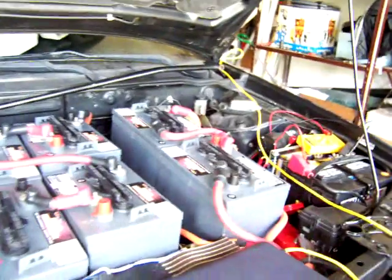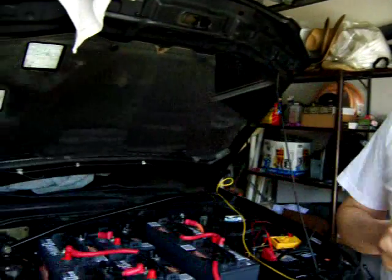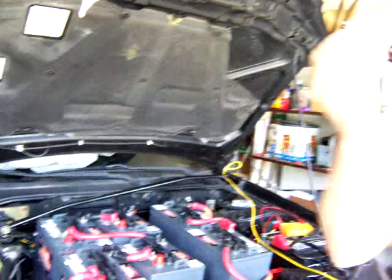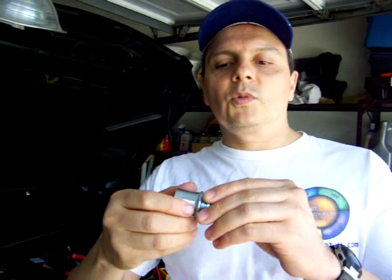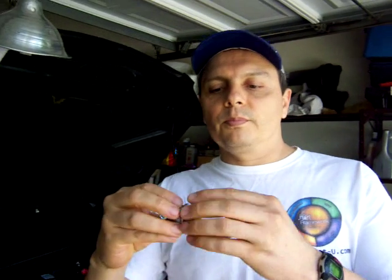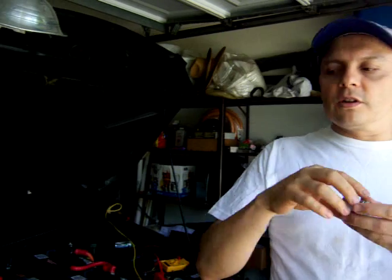Let me tell you about the cables that I put in the cabin. I used one of these grommets for the cabling. Since I make a hole in between the engine compartment and the cabin, I use one of these to pass the cables through. I don't want the cables to go through the metal sheet because they're going to cause friction and break.